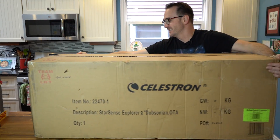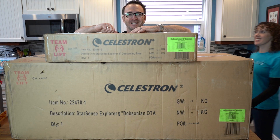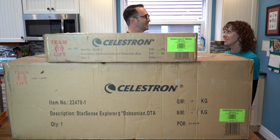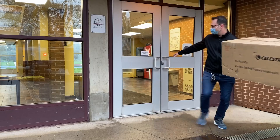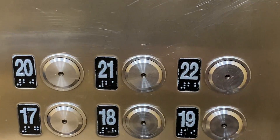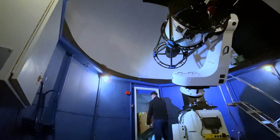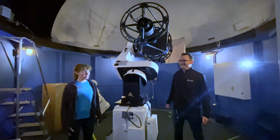Box number one. Box number two. Let's get this telescope out of the box and set it up. The kitchen is rejected — this thing's huge. After debating the living room and the bedroom, there's only one place to do it. We end up on the rooftop. See? I told you I'd find a place to set it up. Does Tiffany know you have it up here? I'll let her know.